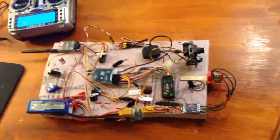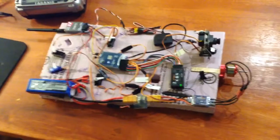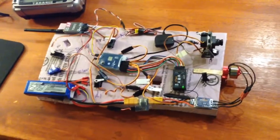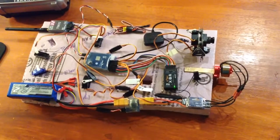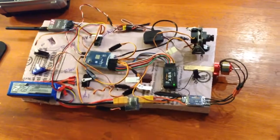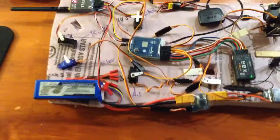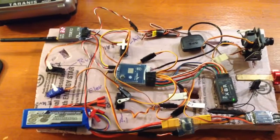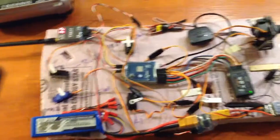I thought I'd make a little video of this workbench setup. This is for a standard three-channel plane — ailerons, rudder, elevator. The challenging part is this part right in here, the ArduBird, as the instructions are almost minimal and where you plug things in is not so obvious.